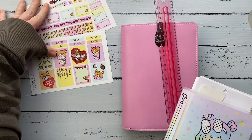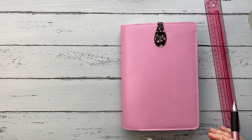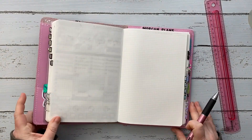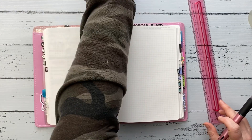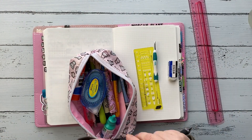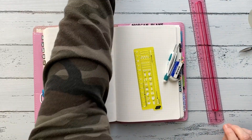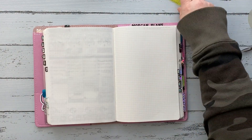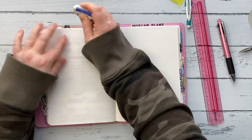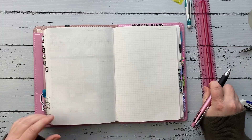Hey guys, welcome back to my channel. My name is Morgan and this is my weekly plan with me in my A5 Stalogy. This week I am using a kit from Shine Sticker Studio. This is the week of Valentine's Day — I got this super cute kit a couple months ago when they released it, saving it for Valentine's Day. So this is the week of February 8th through the 14th.